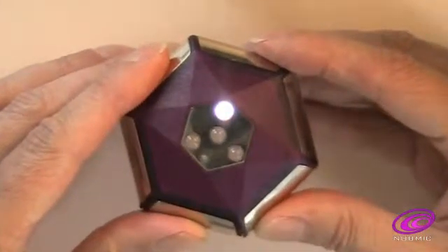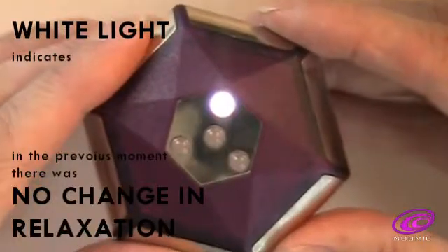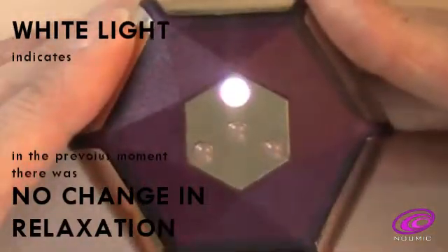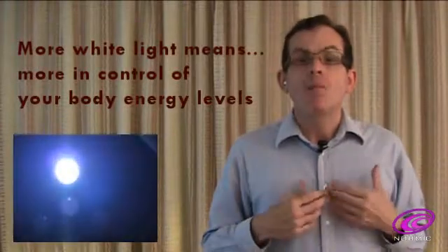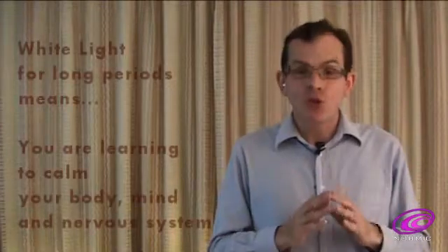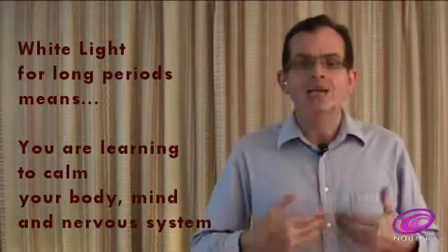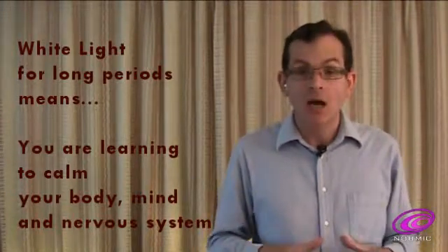This is why Pneumic's white light is so special. The white and brightest light indicates that in the previous moment there has been no change at all — no increase or decrease in your level of relaxation. It is hard to achieve the white light for long periods of time. When you do achieve it, know that you are learning a new skill of gently and naturally calming your body, mind and nervous system.